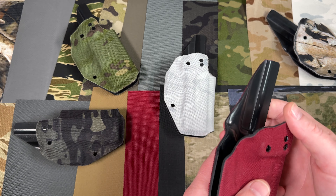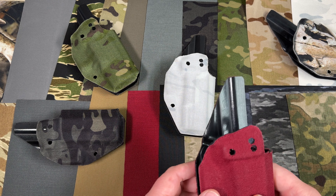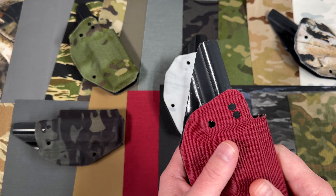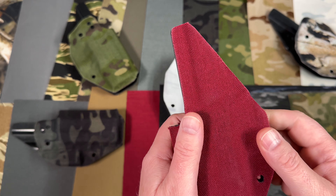So imagine that you have a holster that maybe you no longer like the color of, or you have some type of item or product that is scratched up, scuffed up — anything like that — and you just want to give it a new look, or you like the feel of that cloth on the outside. Get yourself a piece of the EDC Wrap, wrap it, and it's as good as new.